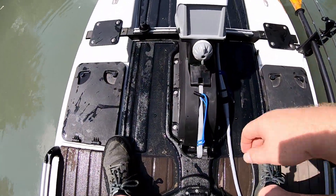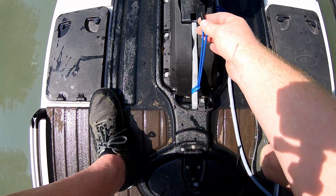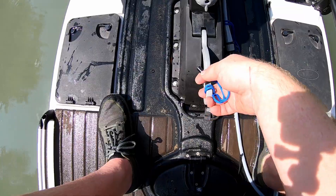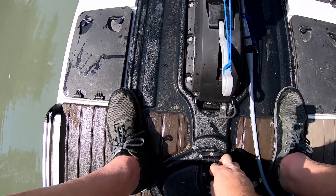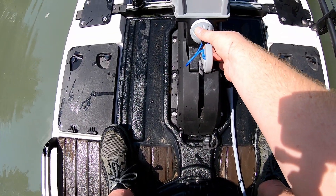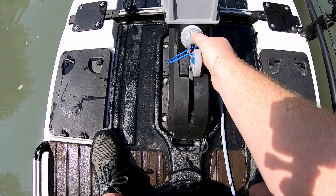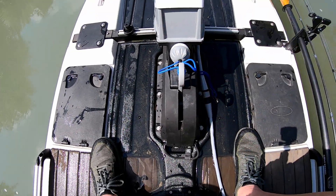To get it started, the prop is all the way up. When you drop it down, your safety switch disengages, so push it in and push it all the way down. Now you have reverse, and one through five different speed settings — let's put it on three.